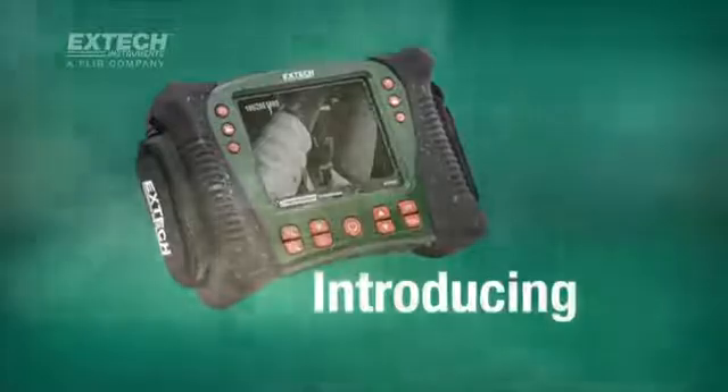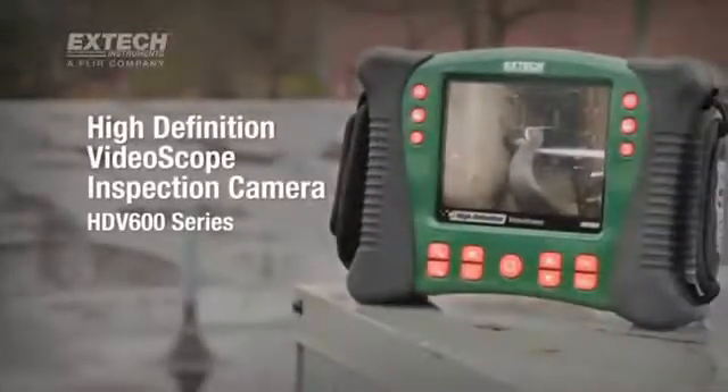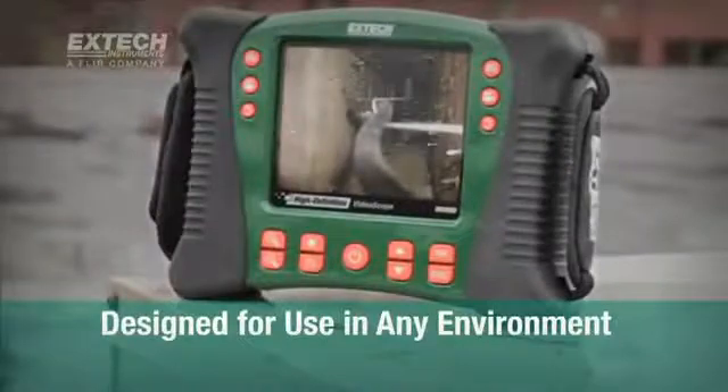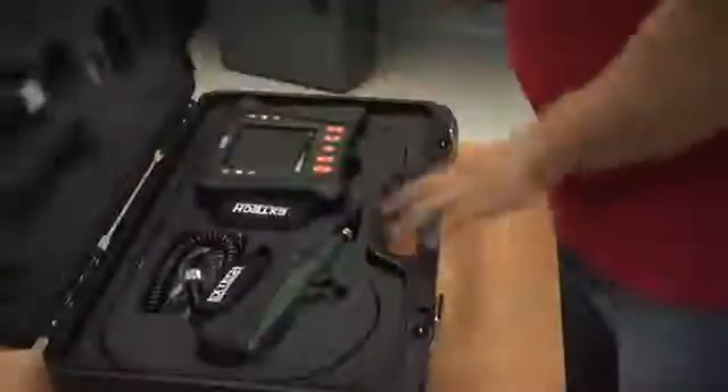Introducing X-TEC's HDV600 series of high-definition video scope inspection cameras, designed for use in practically any environment. These rugged, waterproof and drop-proof industrial video scopes deliver images and video with remarkable sharpness and clarity.